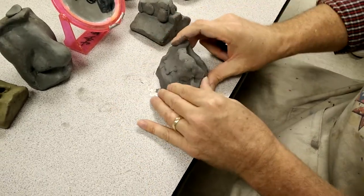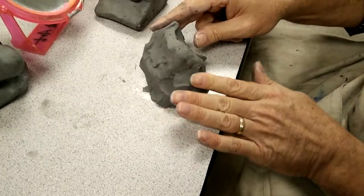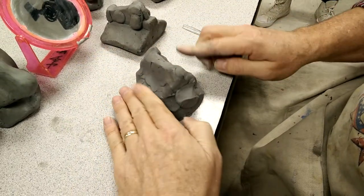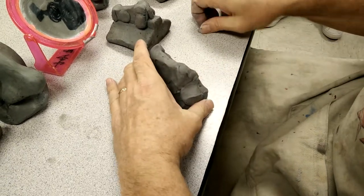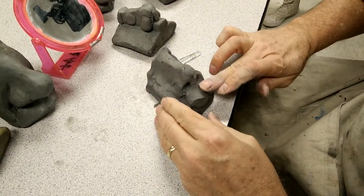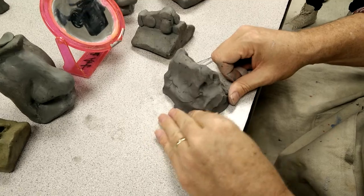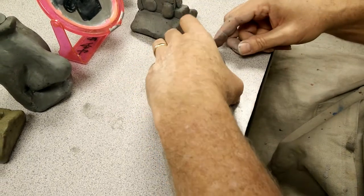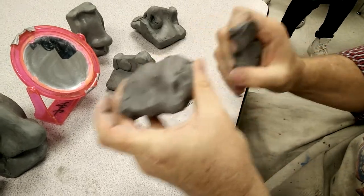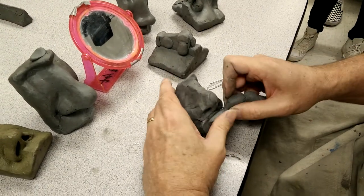Make the septum here. You have to take some of this and just add it — no big deal. Take a little bit more of this clay off the back; you don't need that much.